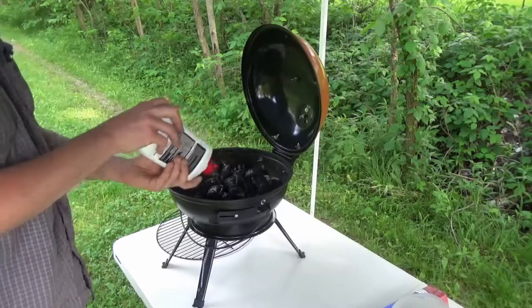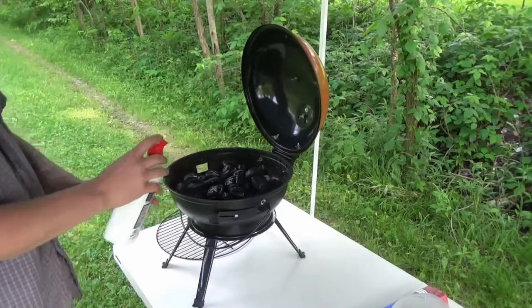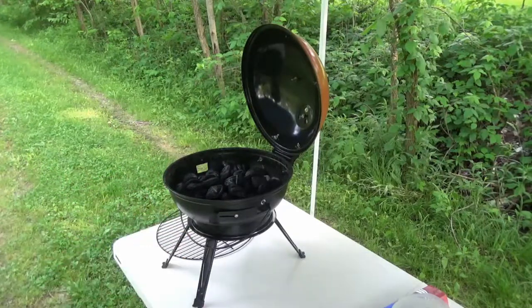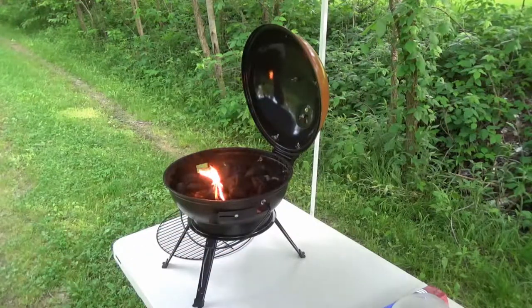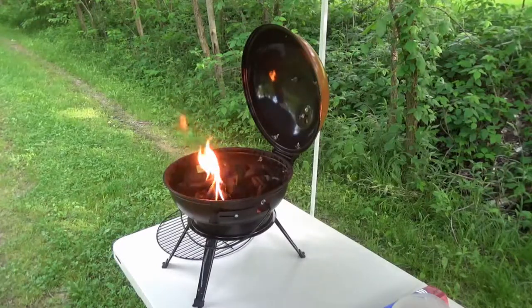I'm gonna give them a nice little soaking. It has been a little humid and those coals that are still in there probably sucked up some moisture. This has been outside since I used it. I can let the fumes kind of go off — I'm gonna try not to burn my eyebrows. Let it do its thing and hopefully it works.